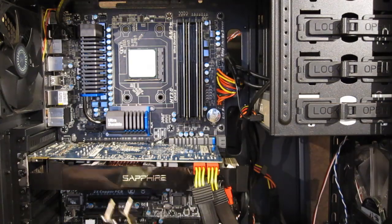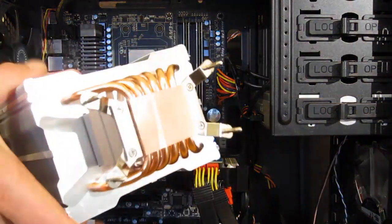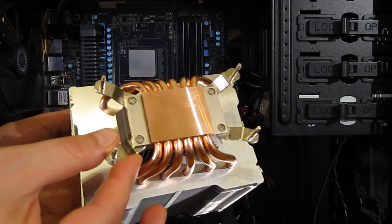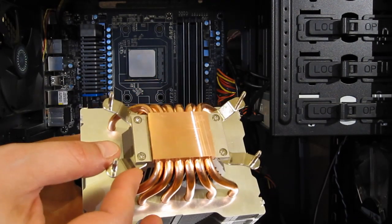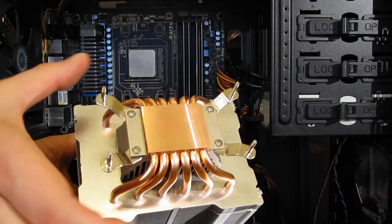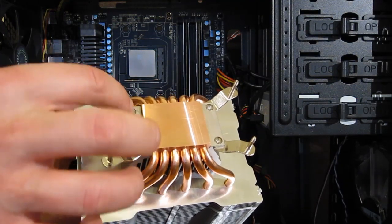Installation on the Hyper 612 PWM is very simple. The first step is to affix your brackets to the base of the CPU cooler via four screws — in this case AMD. Intel brackets, though a bit wider, use exactly the same setup.